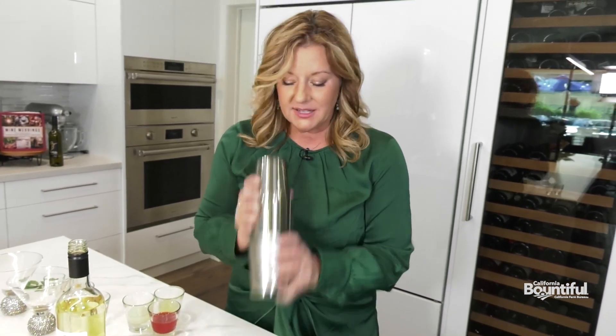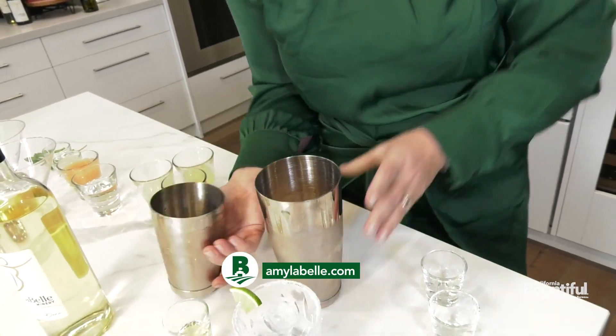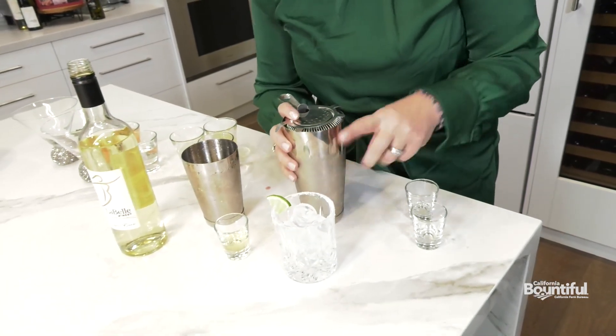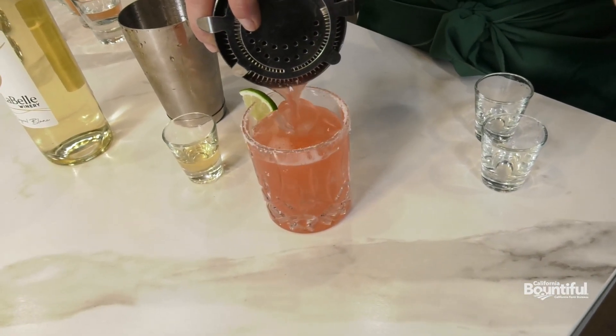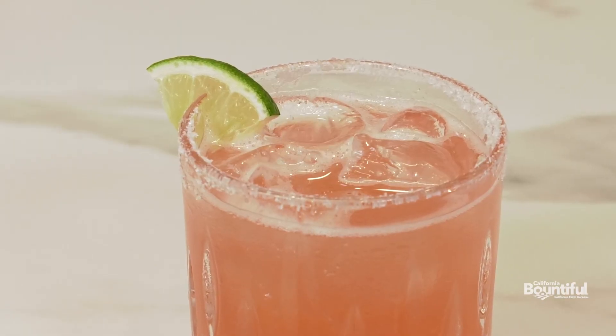Then you shake it up — you want to shake it enough to dilute it just a little bit and get it cold. Then we're going to strain it into a glass with fresh ice in it. Look at the gorgeous color on this drink — I love the pink, it's so fun. And that's your C'est Val Blanc blood orange margarita — enjoy!